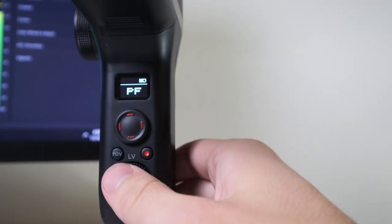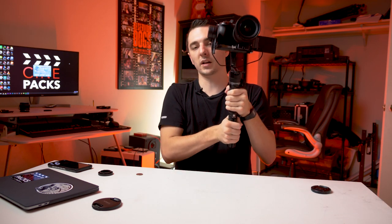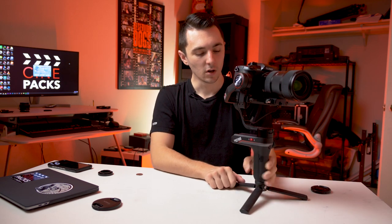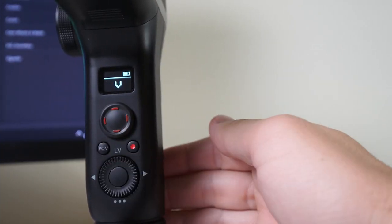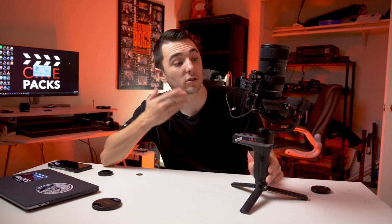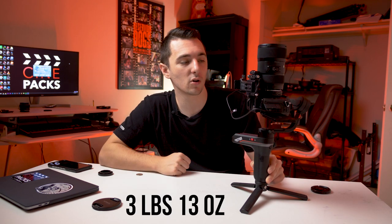Another mode is POV mode — tap once and you get a cool POV effect where whichever way you tilt, it follows in a POV fashion. Double clicking POV mode gets you Vortex mode. You hold down the joystick and it spins. It's doing vortex mode with this giant setup, which shows you how strong this gimbal is. I'll put the camera weight down in the description so you know what we're working with.